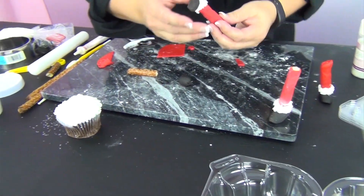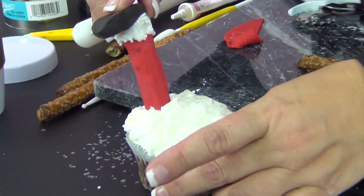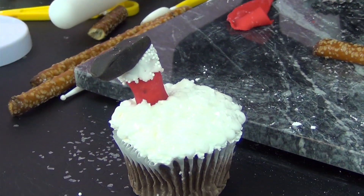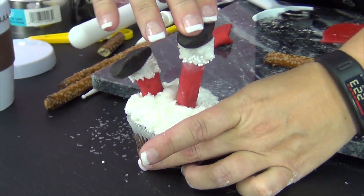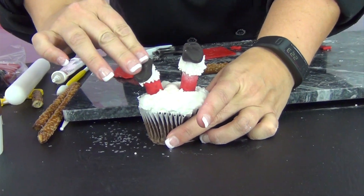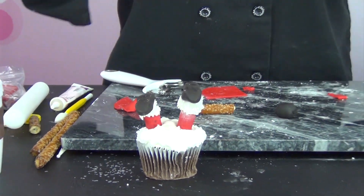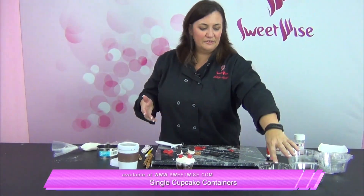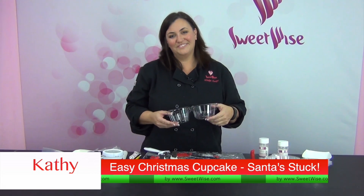Here comes the fun part where Santa falls in the snow! I'm going to use the ones I made ahead of time. All you have to do is stick these down in the snow and it totally looks like he just fell off the roof. It's just adorable — whimsical and fun. Use these single cupcake containers; we sell these at Sweetwise. I think it's going to be a really fun little gift to give away. Thanks for watching!